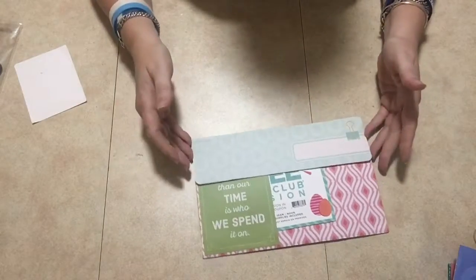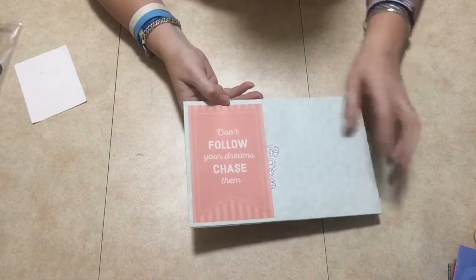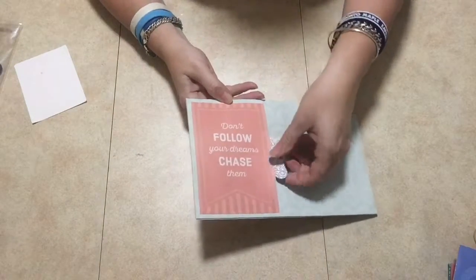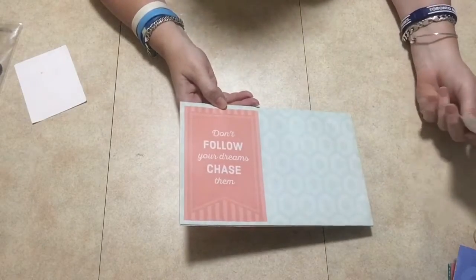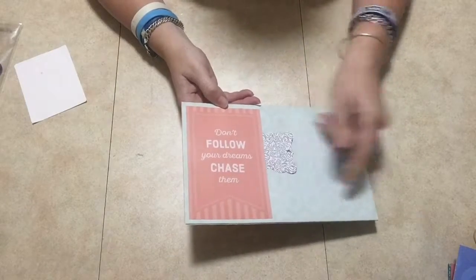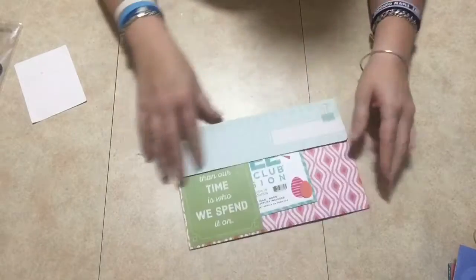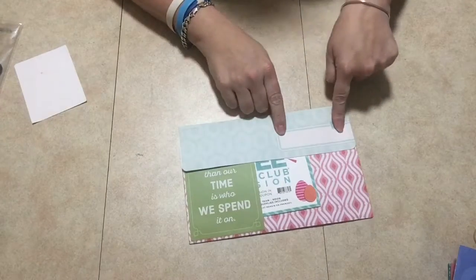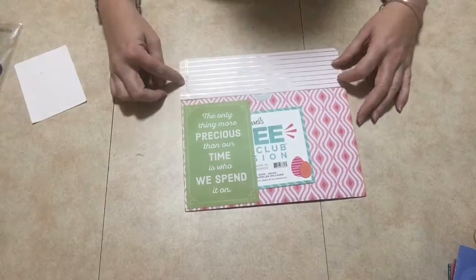This is the one I made myself. This is the back of it and it comes with a little tuck pocket here, so you could put a really large photo or something there. I just put this tag in there for now — it says 'Don't follow your dreams, chase them.' And then on this side you could put the name right there if you wanted to.